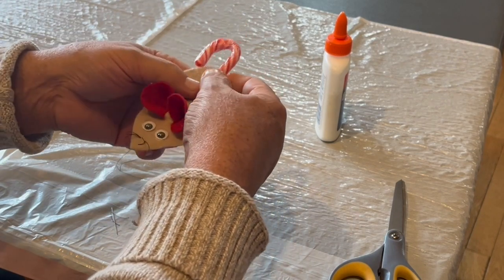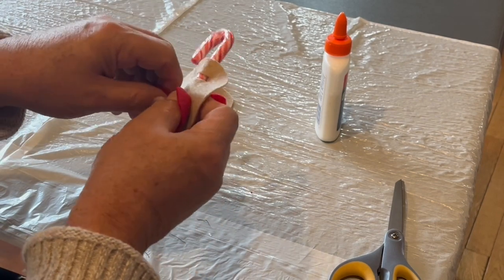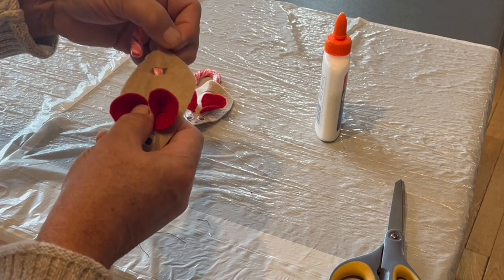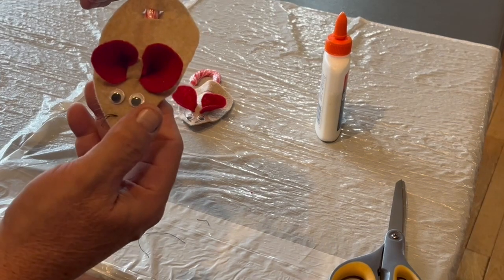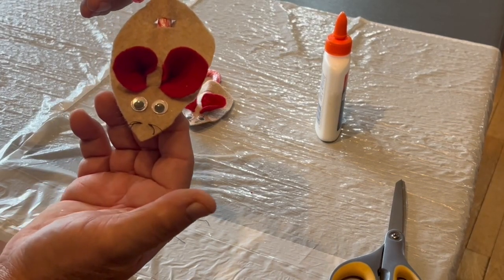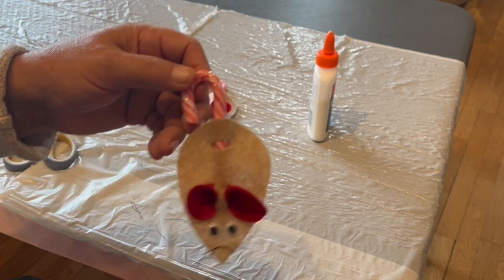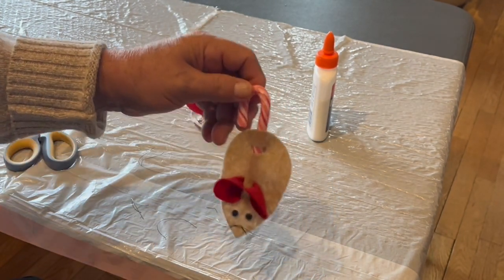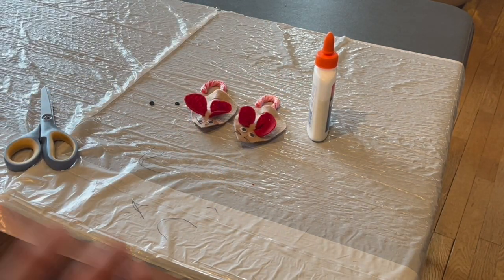So we can reshape the ears — this is pretty easy to do. And voila, here's our mouse. Isn't it cute? So you can go play with your little friend now. Say bye. Bye.